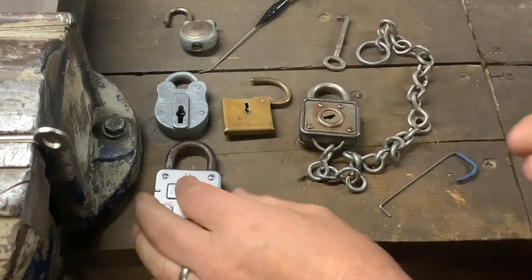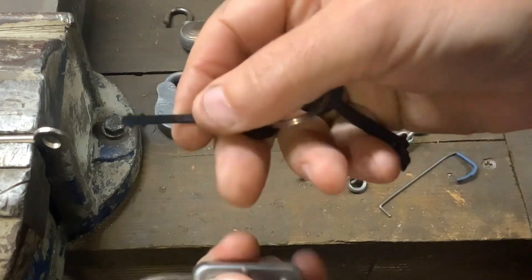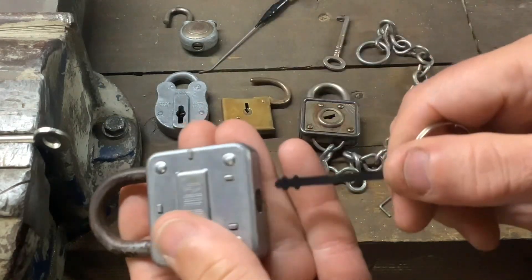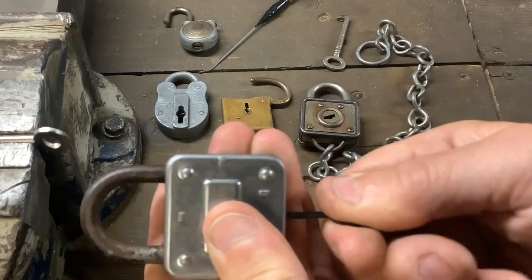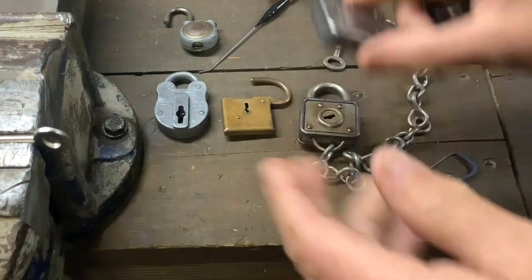The next one — you've probably seen these, they're quite common. This is a Squire. I can actually use the same skeleton key. Make sure you get right to the bottom, and we get that one open.